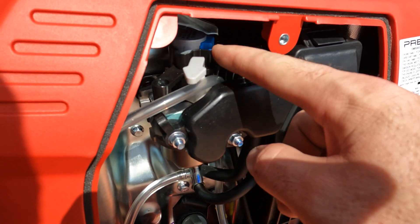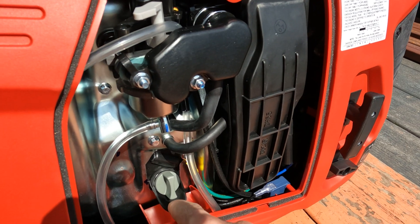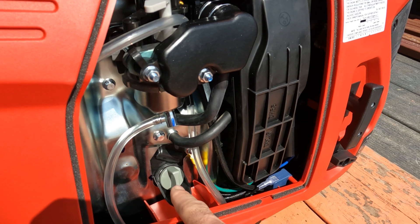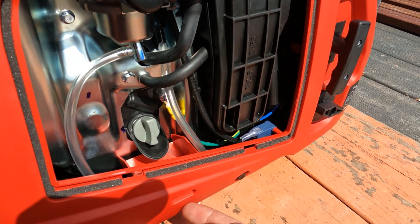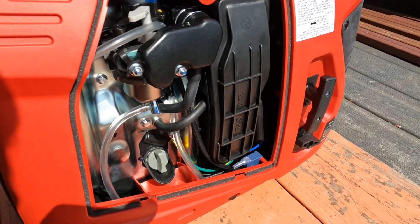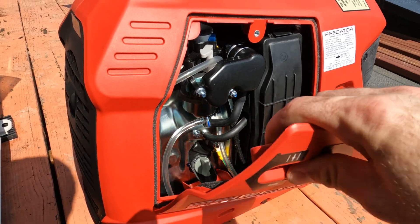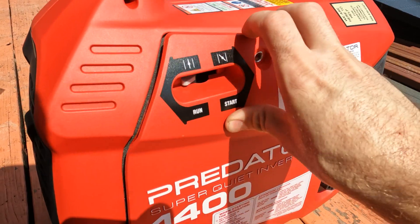You can see the inside of the unit — you've got your carb with the throttle, the choke, and the little air filter. When you do an oil change, there is no drain bolt; you have to pull this out, tip the unit, and there's a little slit where the oil pours out. I'll show you all that once we get this broken in. Going to slap the side cover back on and get some fuel in this thing.